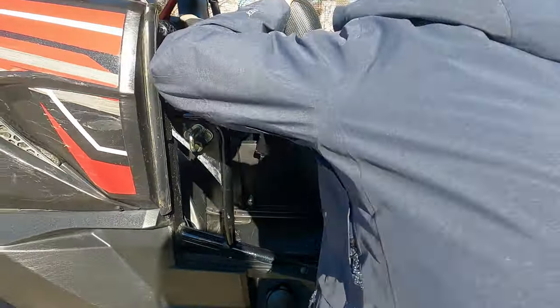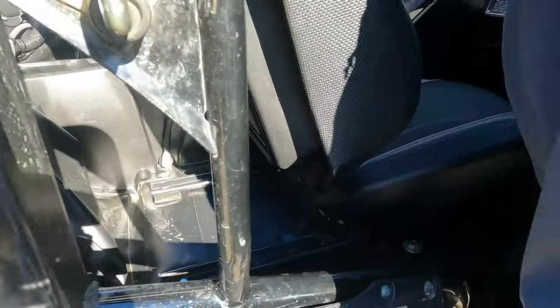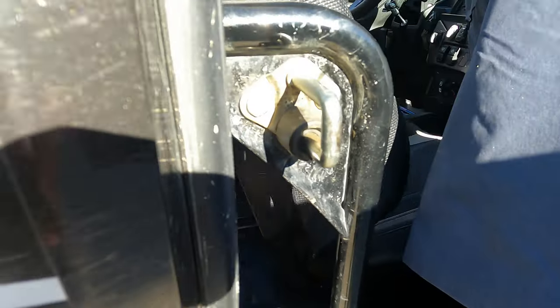The removable seat setup is really nice for cleaning — it's pretty simple to put back in, you just have to watch your seat belt.